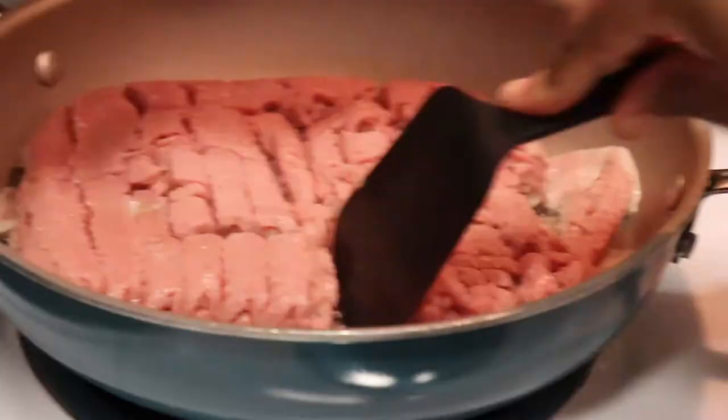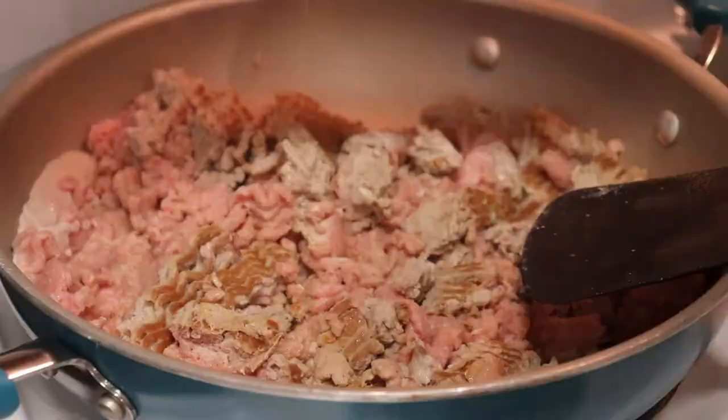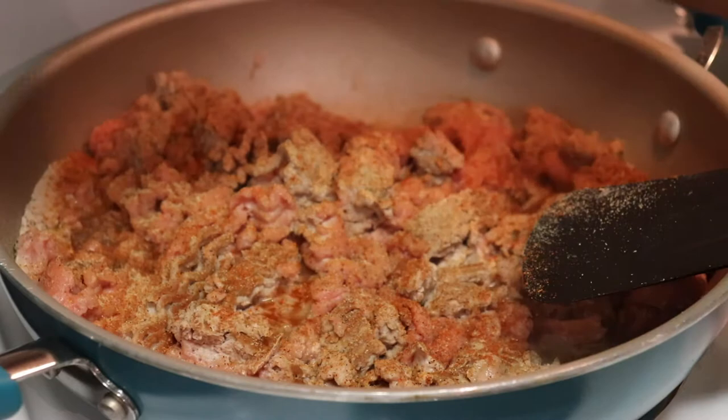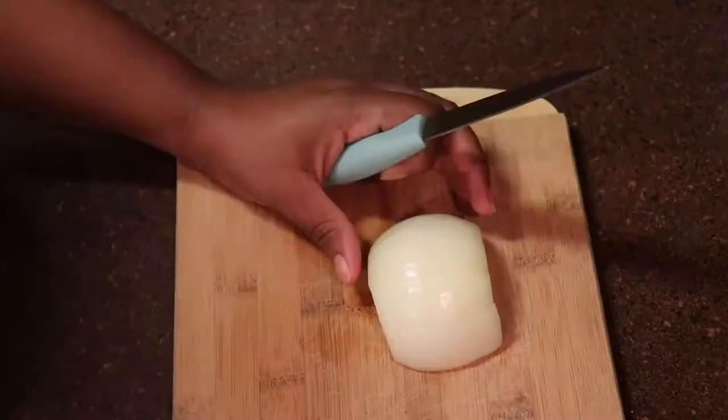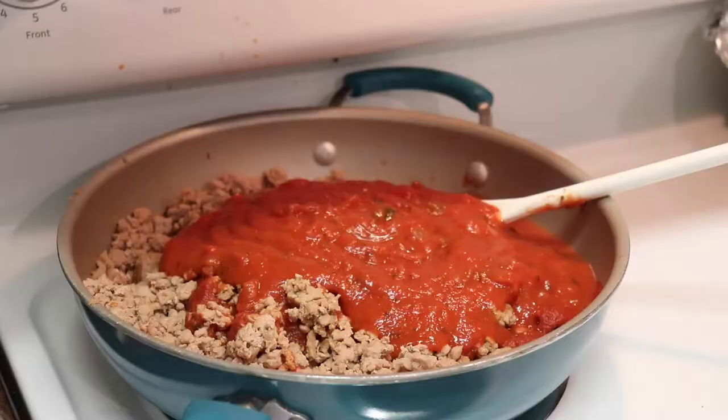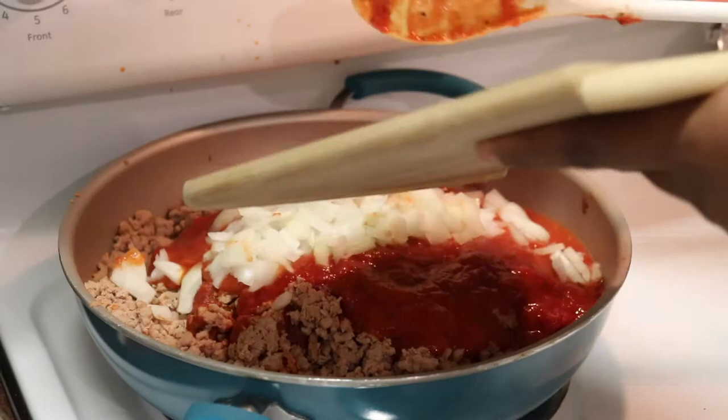I'm going to go ahead and brown my meat and add my seasonings. For all of the measurements and seasonings used in the video, definitely check out my description box below — I will have everything listed for you there. Once I have my meat seasoned, I'm going to go ahead and dice up an onion, and then I'm going to add my tomato sauce and my diced onion in the saucepan with my meat.